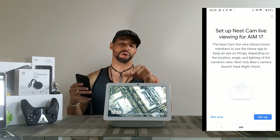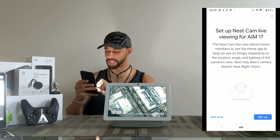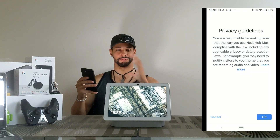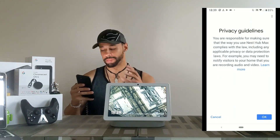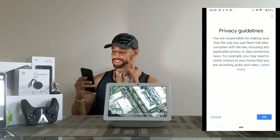I use natural lighting for the videos, so it's going to be interesting to see what the camera shows us at nighttime. We're going to go ahead and click setup. Now this is very interesting — we've got privacy guidelines, and this is a very big topic.